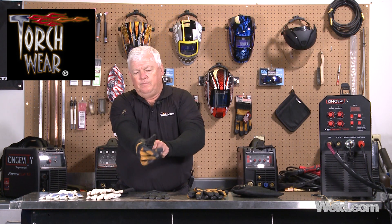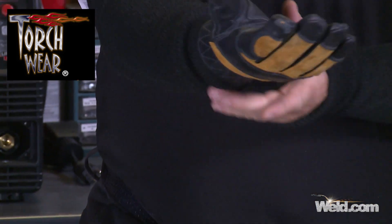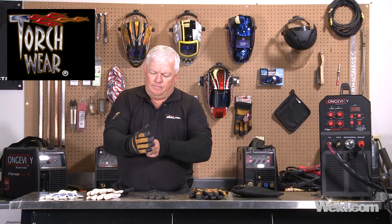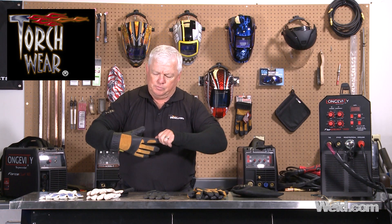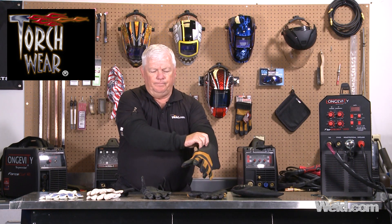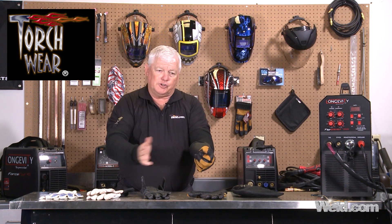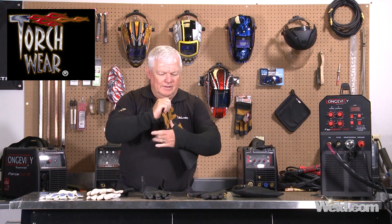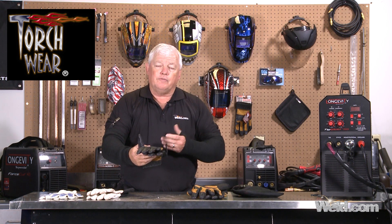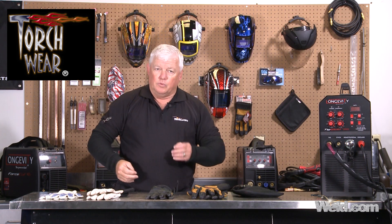You can just see the quality difference. These things fit really tight and there's a little Velcro that you can wrap around. I don't use these for MIG welding, so I don't have to worry about spatter getting down on the cuff. If I do need that protection, I proceed to the all-purpose glove, which has a cuff on it. It's basically the same glove and gives me the same protection, but gives me much more protection from spatter coming off the part. These gloves are pretty spendy, but they're worth it — about $45 to $50 a pair — but they'll last three or four times longer, so you do the numbers and see what works for you.